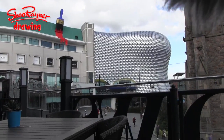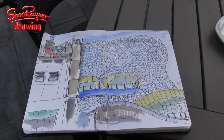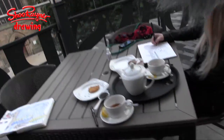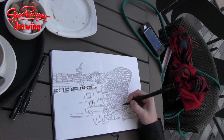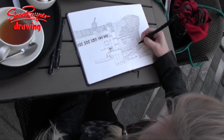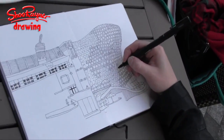So here we are at Selfridges. This is what I've done — this is a bit messy. And Sarah has been busy cross-hatching like mad. I've become a cross-hatching maniac on this one. It's not cross-hatching, it's just hatching, isn't it?